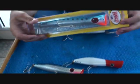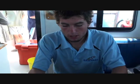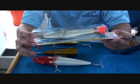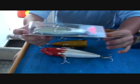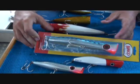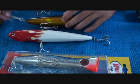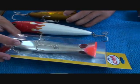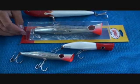Rooster Haymaker poppers — these ones are the best, in my personal opinion. These things pop better than any other popper, they're just a wicked pop, they've got a good nice spray going. The trebles on them come with nice VMC trebles I'm pretty sure, and they're pretty good trebles — not quite as strong as the Owner trebles, but they'll still hold your big GTs. Rooster Haymaker popper 195s, they're the best ones.